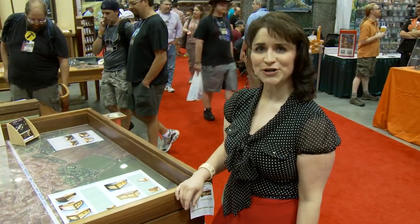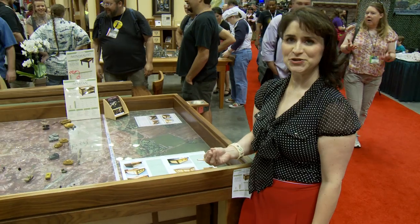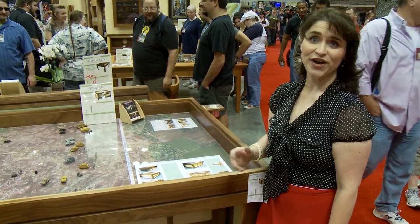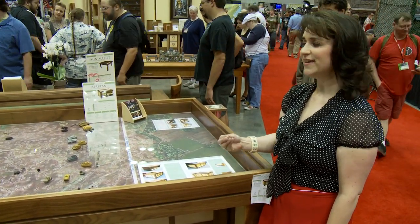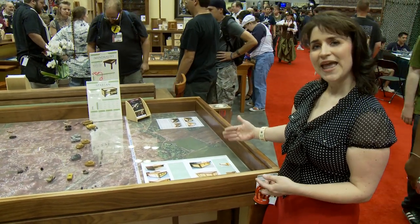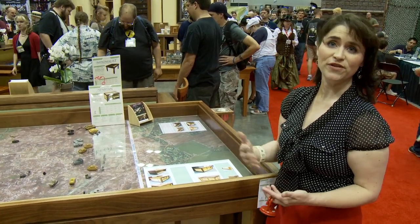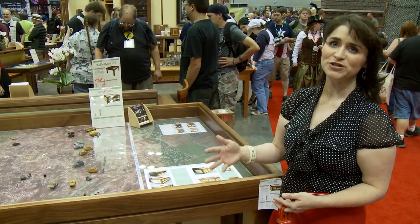Welcome to the Spartan. The Spartan is our standing wargamers table — that is what it was designed to be. You can use it for other games, of course, but that is its best option. It comes as small as 4x4 and as large as 4x8 standard, which also means that you can have them custom made. We've made one, for example, that was 4x12.